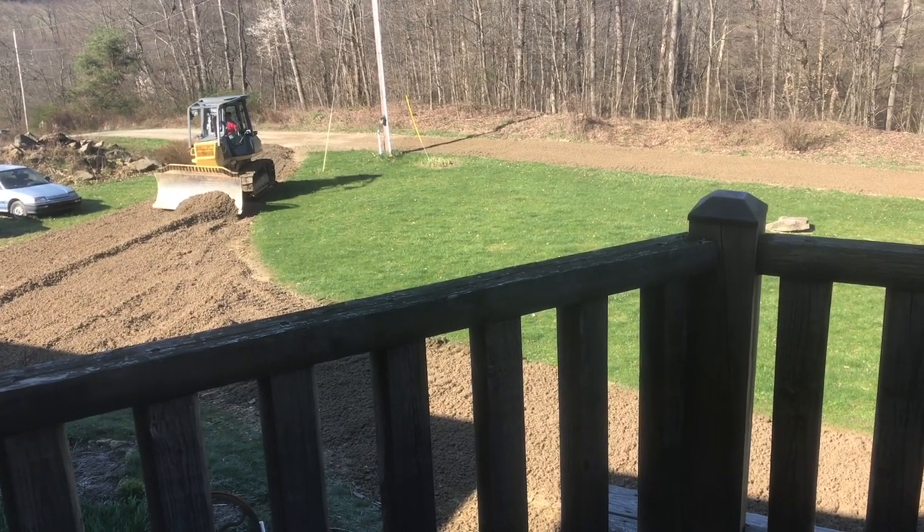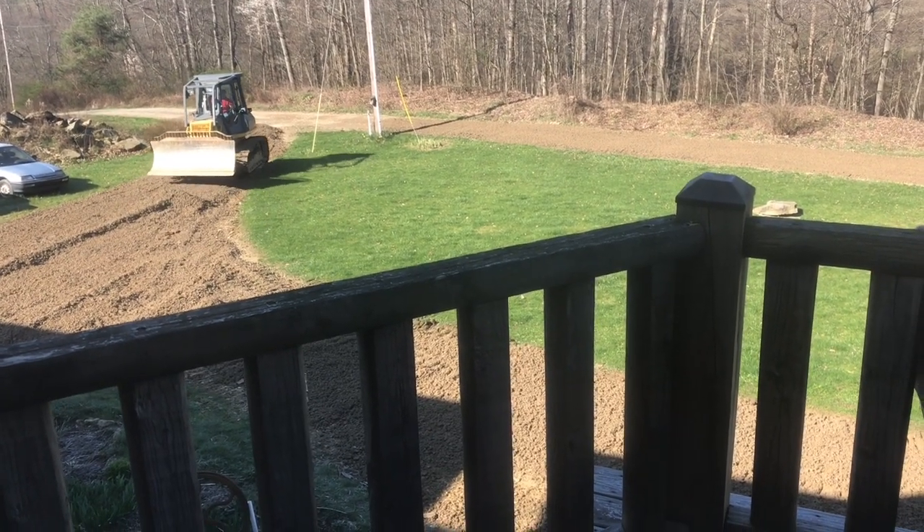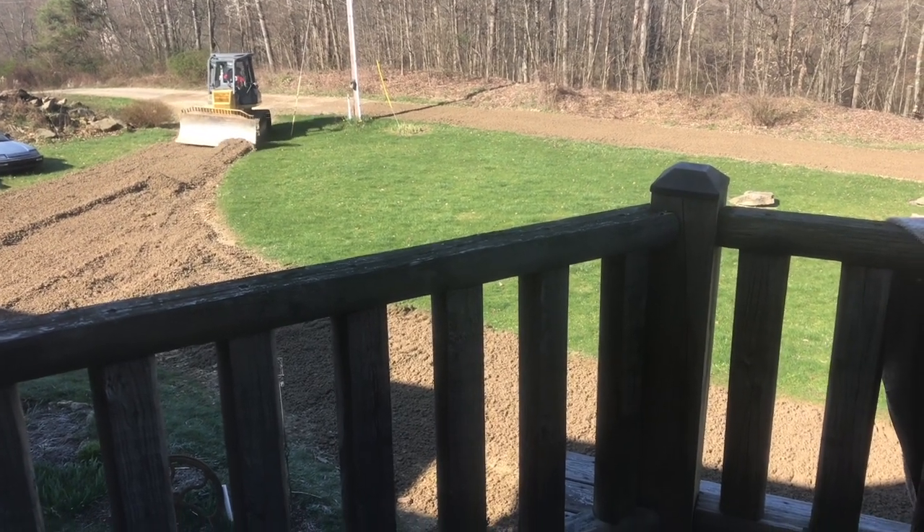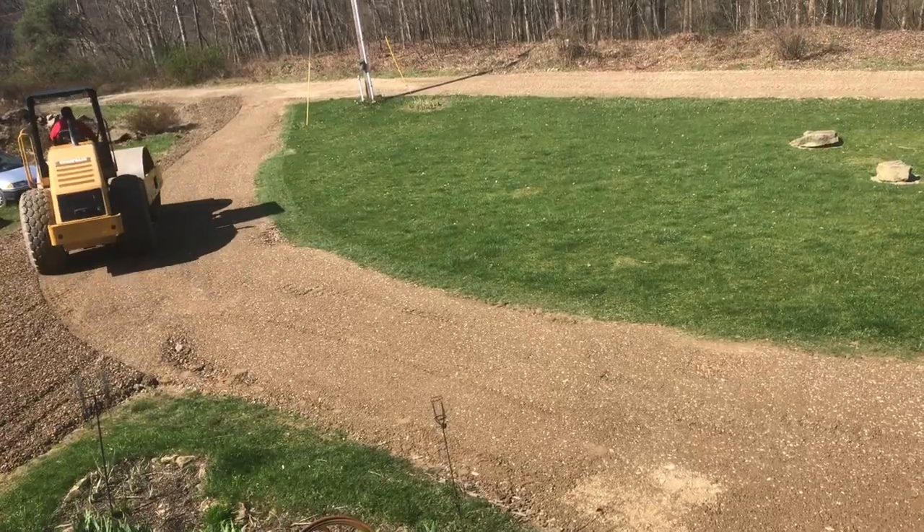So if you're thinking about putting in a gravel driveway and you're just not sure how to go about it, hopefully this video will give you some ideas on how to start. I appreciate your time and thanks for watching.